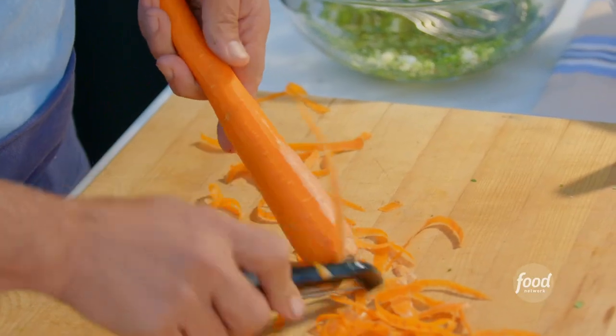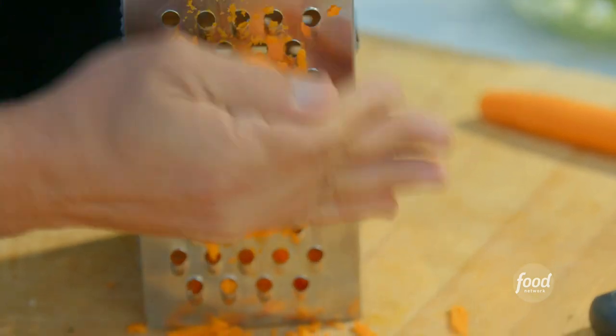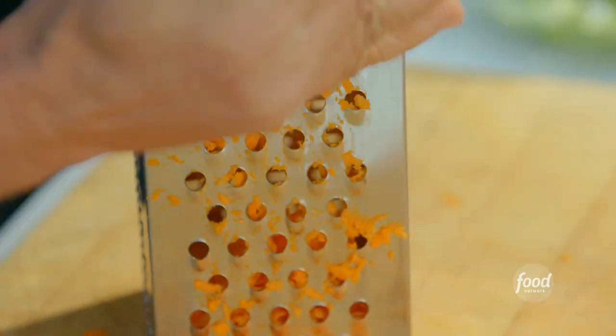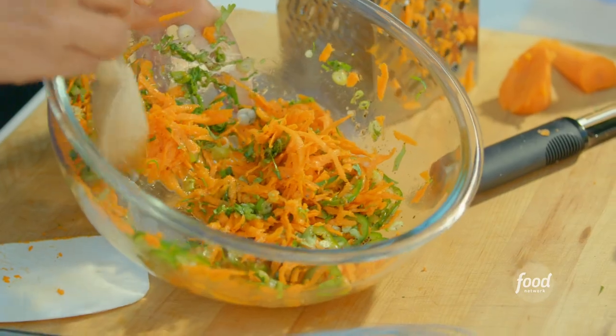I'm going to peel and grate the carrots. Carrots are peeled — let's get these grated. You could certainly slice these by hand, but I think this is the easiest way to do it. So now we have our carrots, our cilantro, our scallion, and our jalapeño.